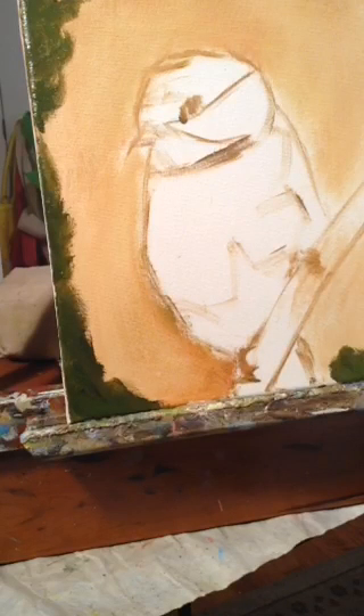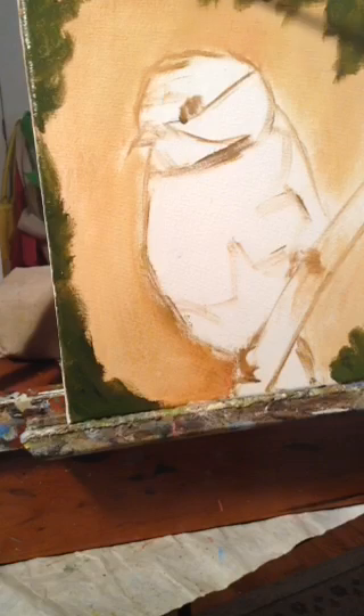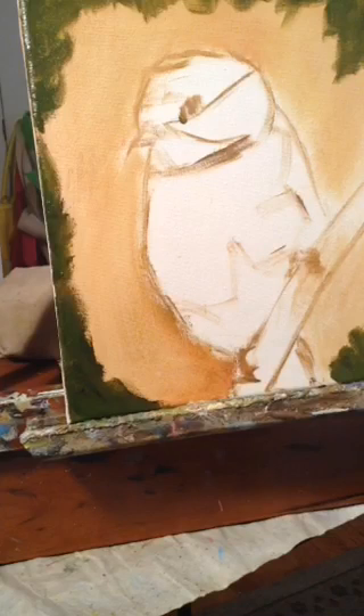I like for my corners to be darker and for it to lighten up in the middle of the painting, just so it gives more of a spotlight on the focus of the painting. So this is my black and Cad Yellow Deep mixture.